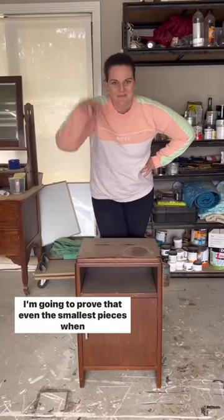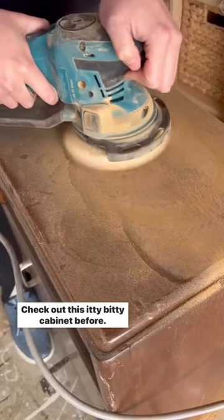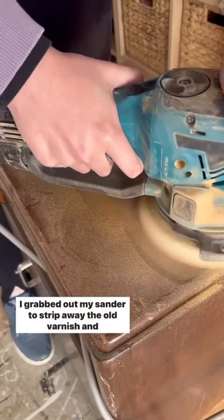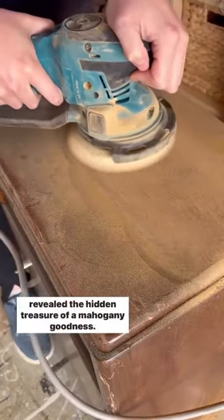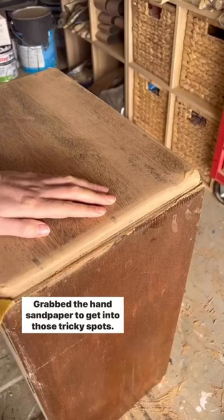Let's get a little perspective. I'm going to prove that even the smallest pieces when refinished can have a massive impact. Check out this itty bitty cabinet before. I grabbed out my sander to strip away the old varnish and reveal the hidden treasure of mahogany goodness, then grabbed the hand sandpaper to get into those tricky spots.